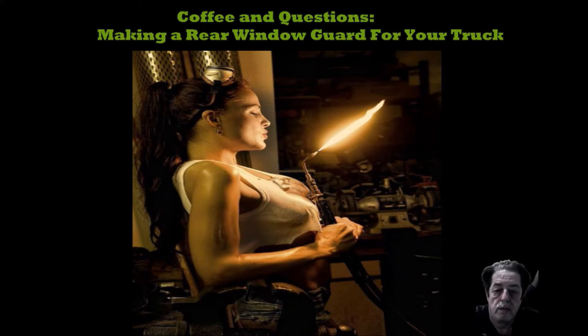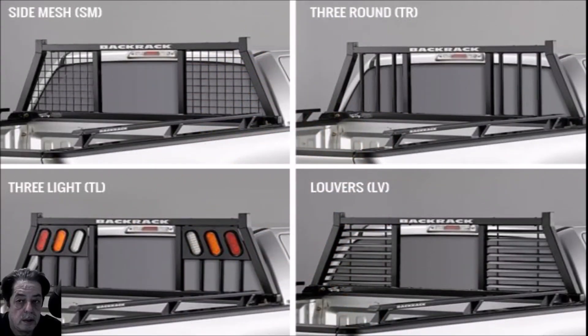I came up with some suggestions. Let me throw up some pictures. These are four designs from a manufacturer called Backrack — they make really nice products. I'm just using them to show you some basic designs you can use. Sketch them out on paper if you want to, freeze the video here, and design it yourself. Tweak it, make it how you want.